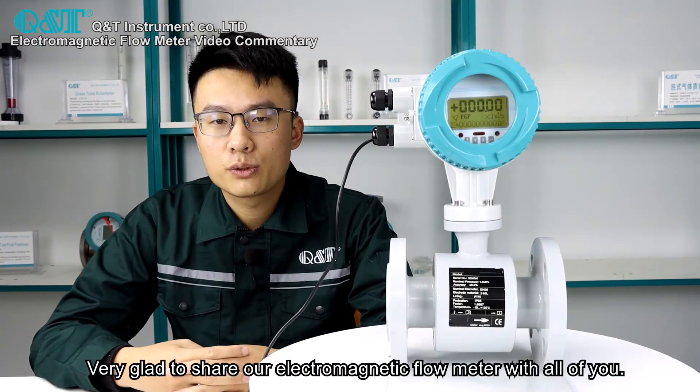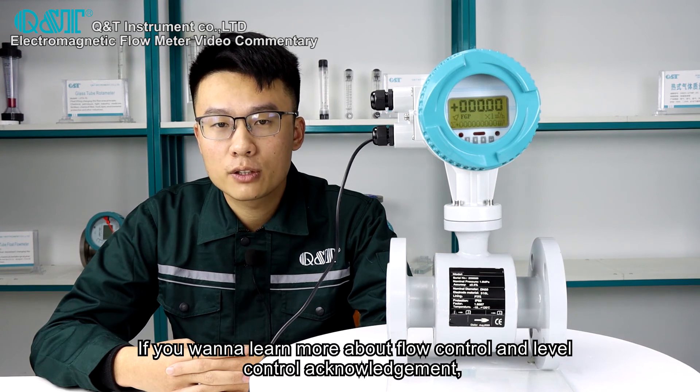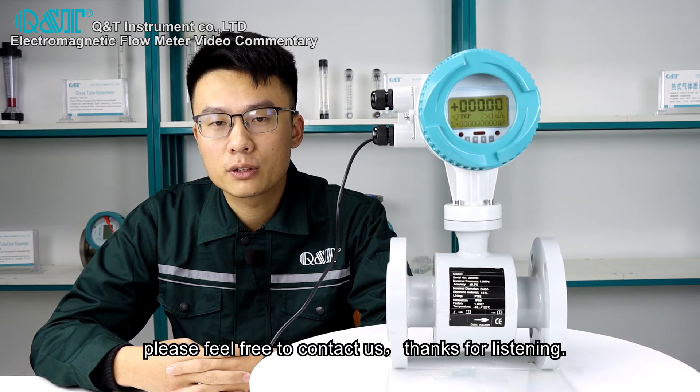We are very glad to share our electromagnetic flow meter with all of you. If you want to learn more about flow control and level control, please feel free to contact us. Thanks for listening.